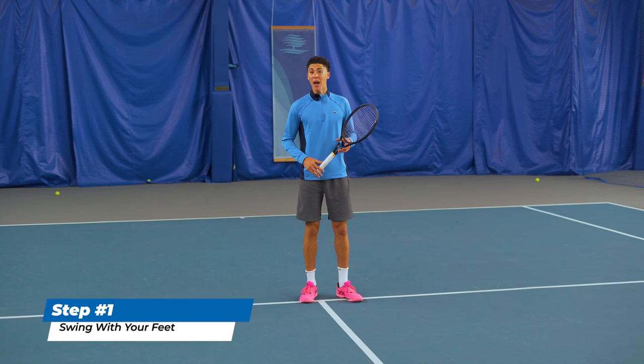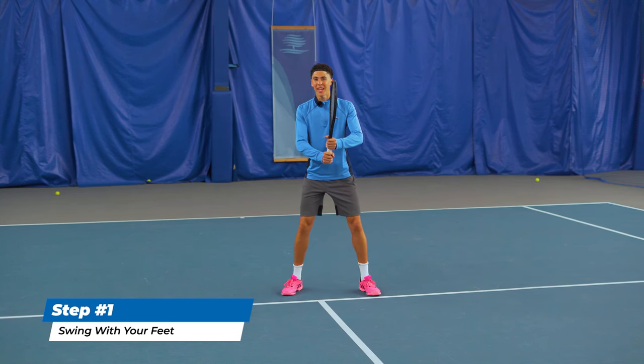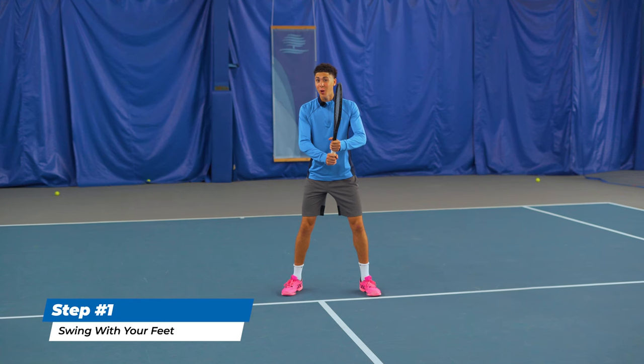You will never hit powerful volleys if you don't follow the next steps I'm about to show you. The first thing you need to get down pat is swinging your feet before your hands. This may sound like a weird concept, but let me explain what this is and why it's beneficial.